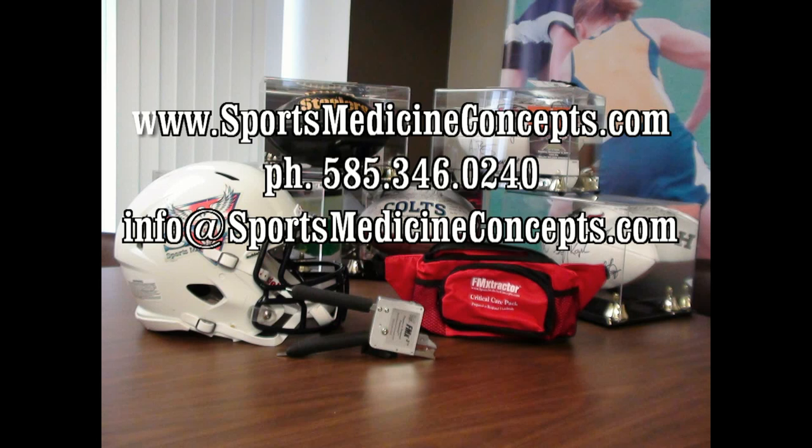Welcome to Sports Medicine Concepts Educational Series addressing using the FM Extractor to cut various football face mask fasteners. In this segment, we'll be reviewing face mask removal from the Revolution Speed Series Football Helmet.